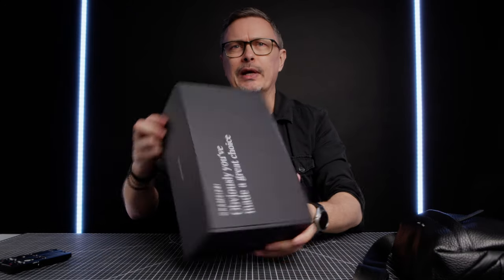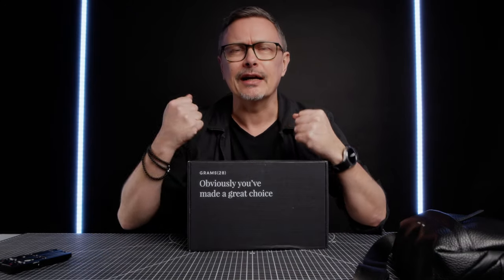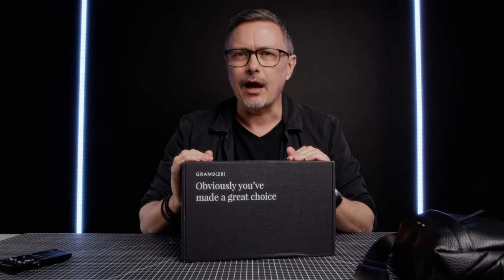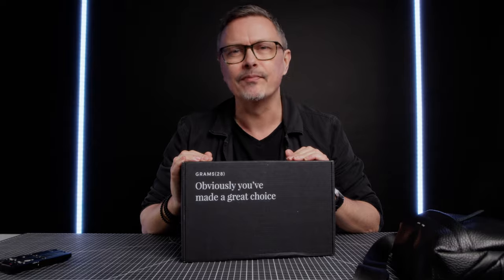So that was our quick look at Grams 28. Hope you liked today's video — please give me a thumbs up if you did, or a thumbs down if you didn't. Subscribe if you'd like to, and ring that bell to be notified of future bag reviews and gear reviews. Thank you very much for watching and I hope to see you in the next one. Bye for now.